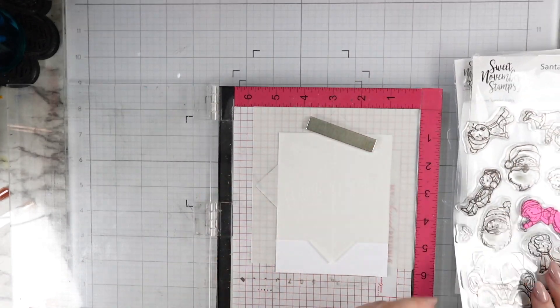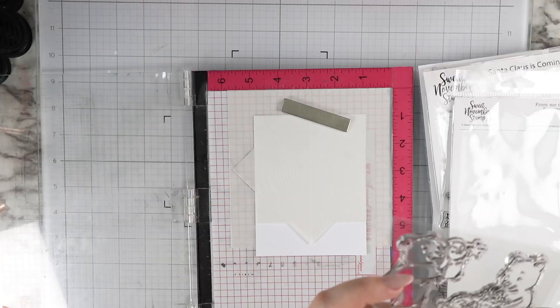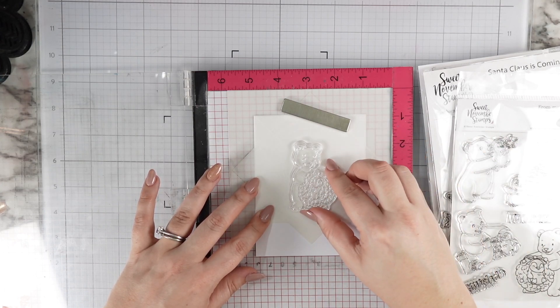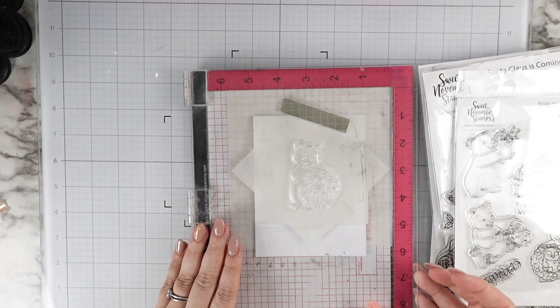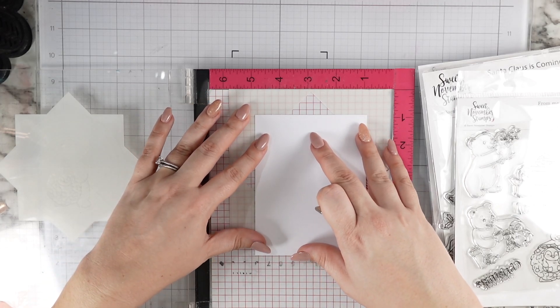I've used it to make actual foliage wreaths before and it's very fun, but I love this other version as another fun way to make a really cute background that, in my opinion, is a little less daunting color-wise. So you have it in your back pocket should you ever need it.